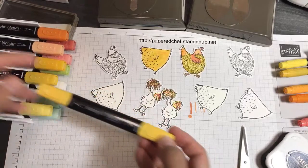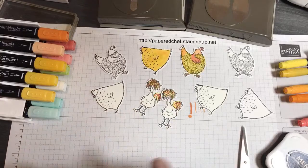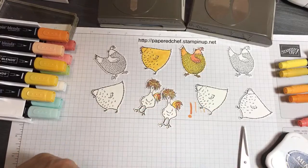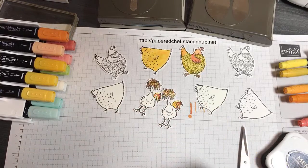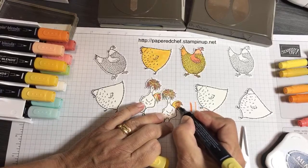I need one of the light colors — I could take the light Daffodil Delight. What I'm doing is just taking it and blending in everything that's left over, getting rid of all these little white areas, and blending them all together. It looks dark now but it does lighten up. That's how I do the feathered head.